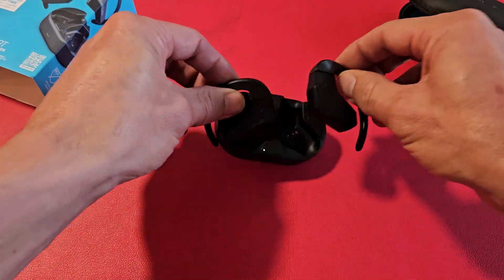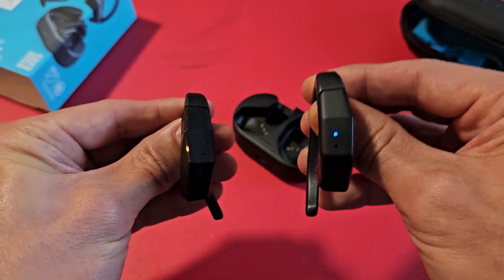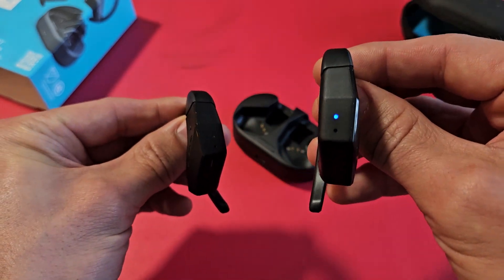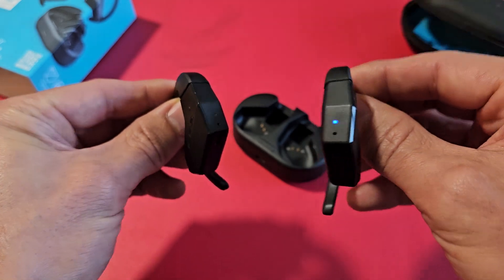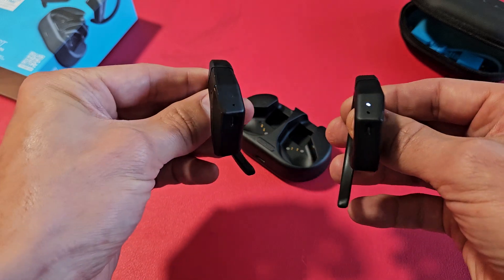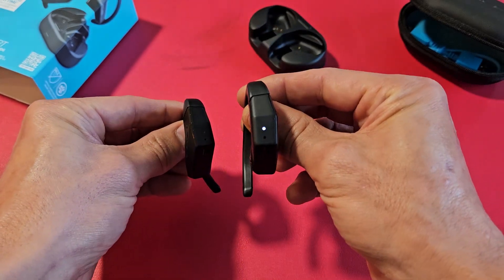Now I'm going to go ahead and take it out, and let's see if it's in pairing mode now. You can see one of them is blinking red, or white and blue — just one of them. That's indicating that it's in pairing mode now, so it's been factory reset.